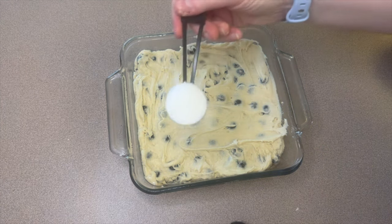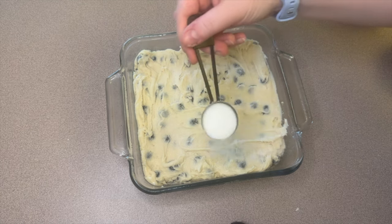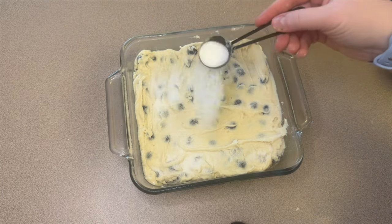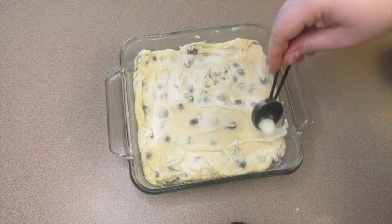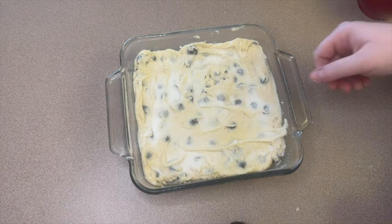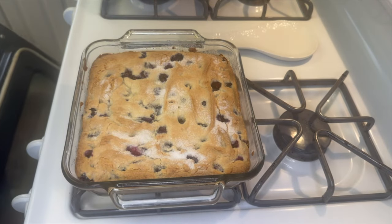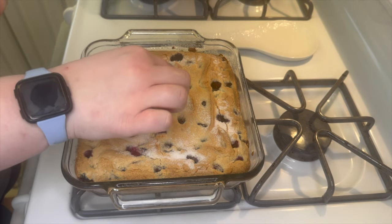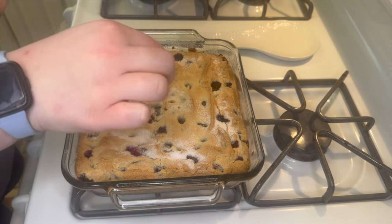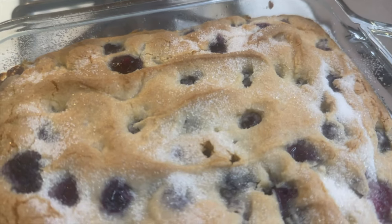Right before you put this in the oven, sprinkle on one tablespoon of sugar and try to spread it all across the top. This will bake for about 40 to 50 minutes — I start checking at the 40 minute mark but it's usually more like 45 to 47 minutes. Check it with a toothpick in the center to make sure it comes out clean, then let it cool in the pan for about 10 to 15 minutes.